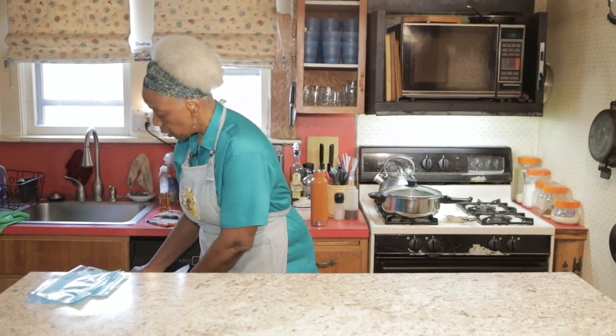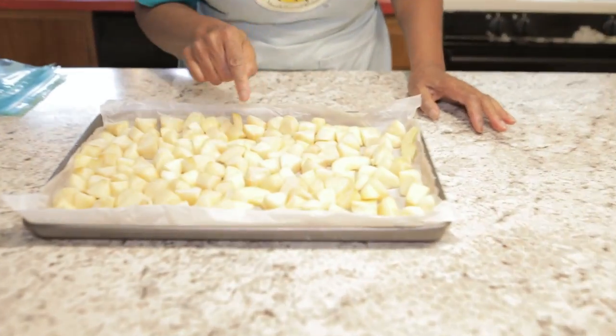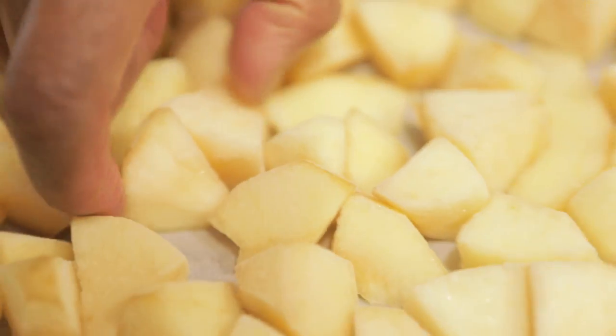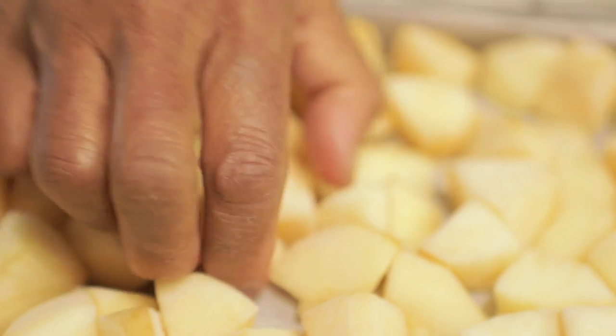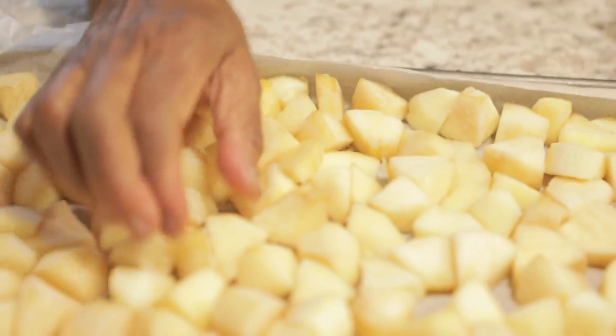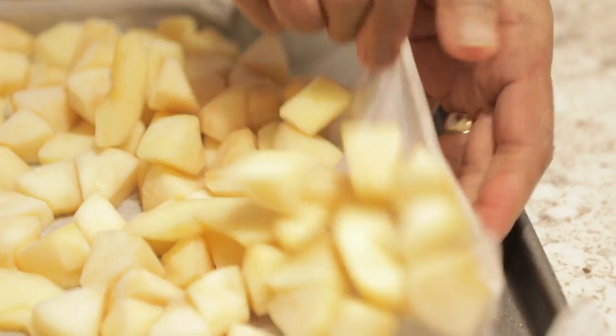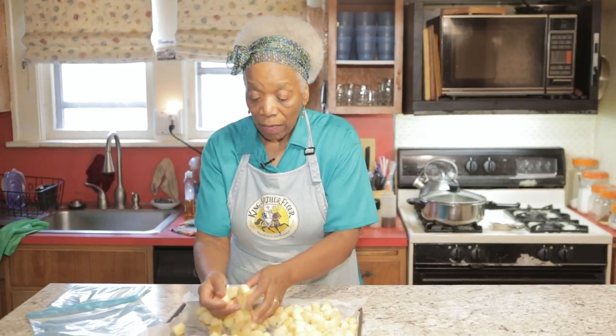So it's the next day and I've frozen all the apples on the cookie sheet. This is what they look like — you see, there's a little bit of frost on each one. And they're separate. See that? They break apart pretty easily. And now you bag them. That's really the end of freezing apples.